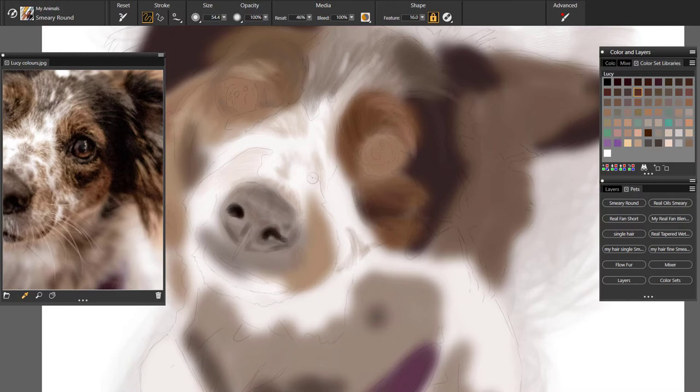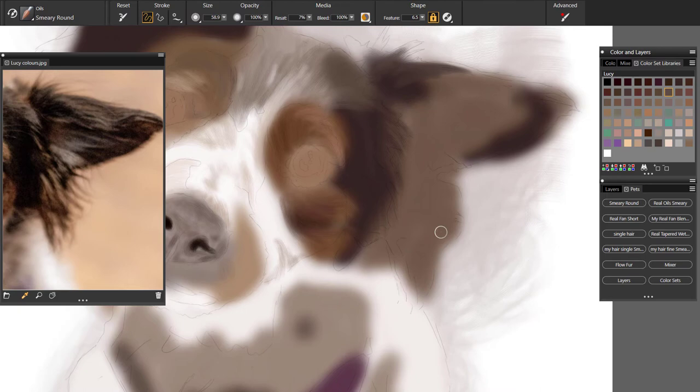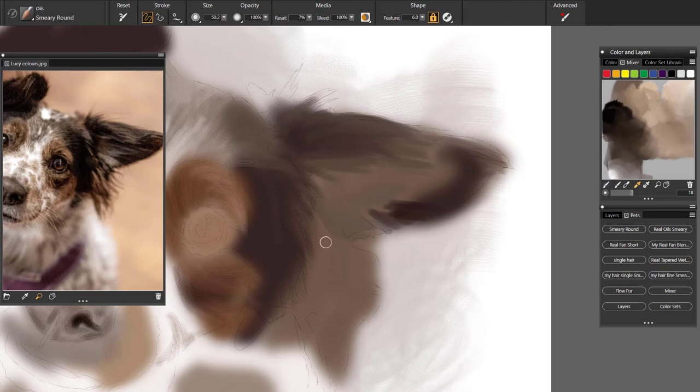When I do my portraits — whether it's pets or humans — I tend to use Smeary Round quite a lot. That's the brush I use in Corel Painter. This brush picks up the colours from below the brush and blurs and blends them in. It's a beautiful brush to paint with, and in fact this entire sketch was done mainly with the Smeary Round, and the other brushes I used I ended up going over with the Smeary Round.